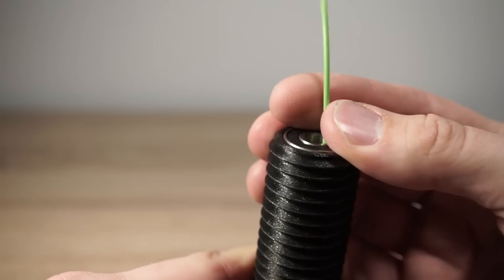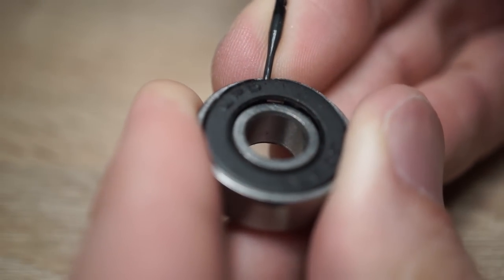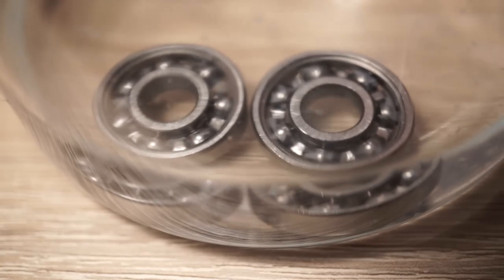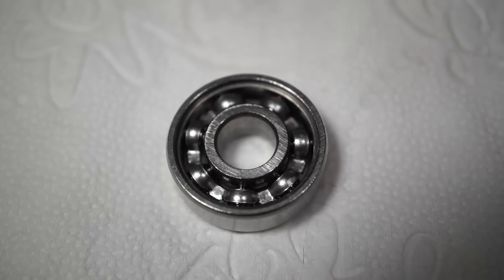If the bearings have high friction, you can consider reducing it by cleaning the bearings. Use isopropyl alcohol to dissolve old grease. Let it dry and apply light oil.